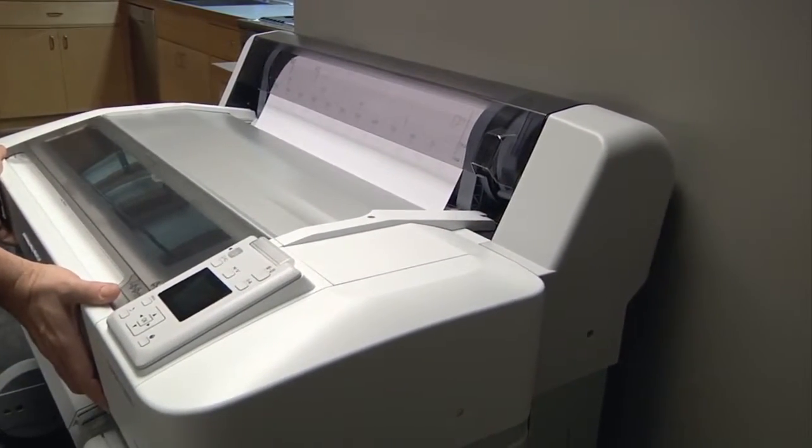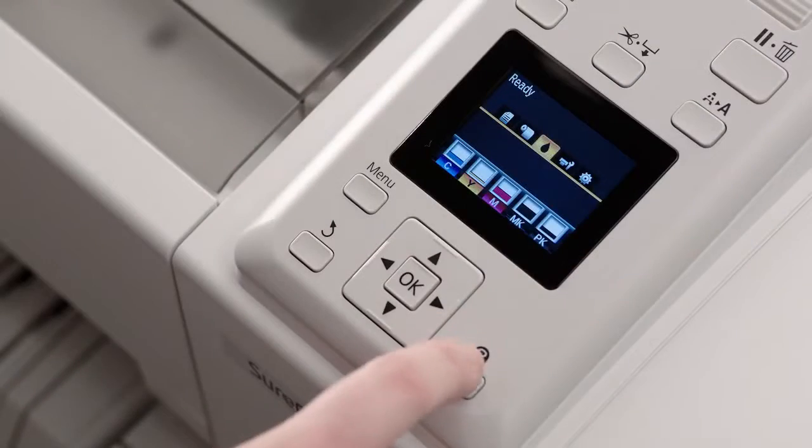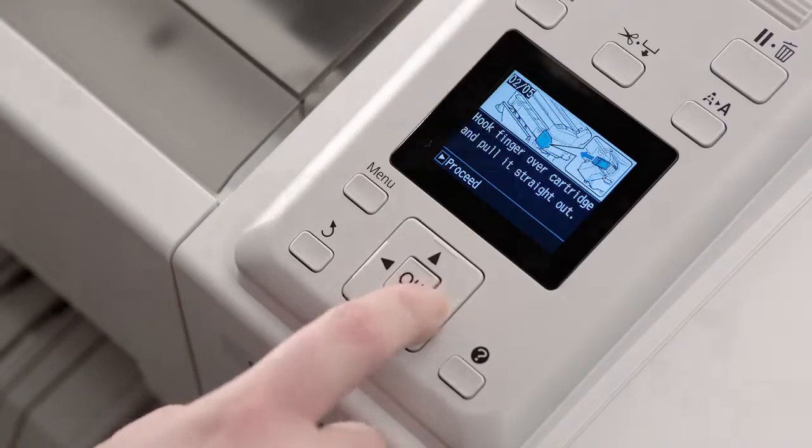allowing the printers to be placed flush against a wall. Spindle-free roll paper support simplifies roll paper loading, and the color LCD control panel provides quick access to important functions, along with an intuitive, built-in help system.